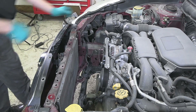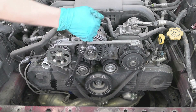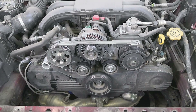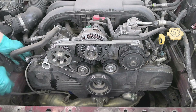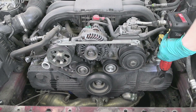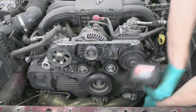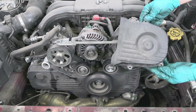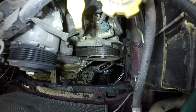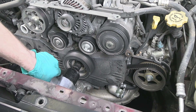Now let's remove this stopper rod — it is held by three 14 millimeter bolts. Let's also disconnect these two O2 sensors so they're not in the way of our timing cover. On the driver's side we have a small timing cover held by three 10 millimeter bolts. And now you can see this is the original Subaru belt.